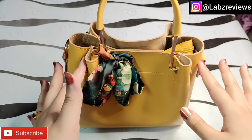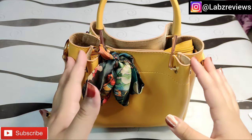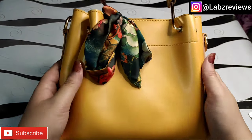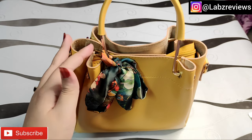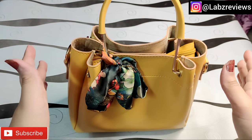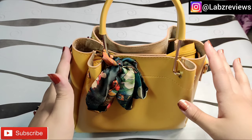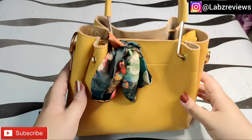This bag's price is 1300 rupees. Its size is not so small — as you can see, it is a little bigger than your hand. You can also call it a mini bag. Its price was 1300 rupees and if you add the delivery charges, this bag comes to 1500 rupees.